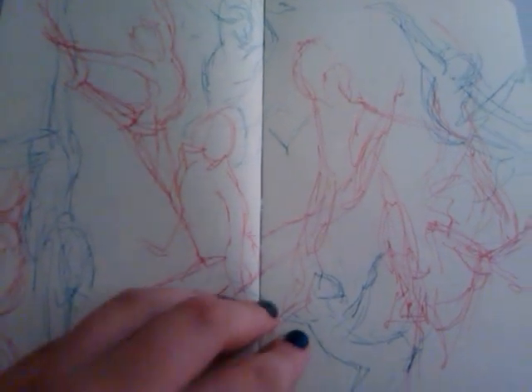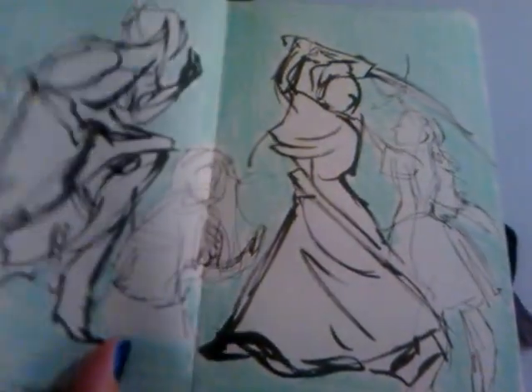I never finished this, but I really like how she turned out. She looked pretty good. These were just 30-second poses, just short ones. They were fun, though.